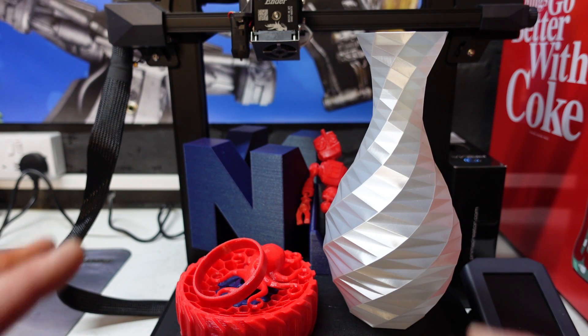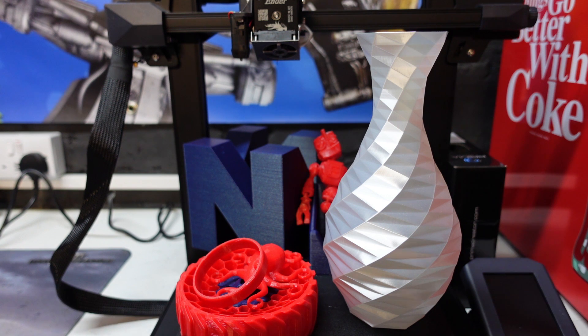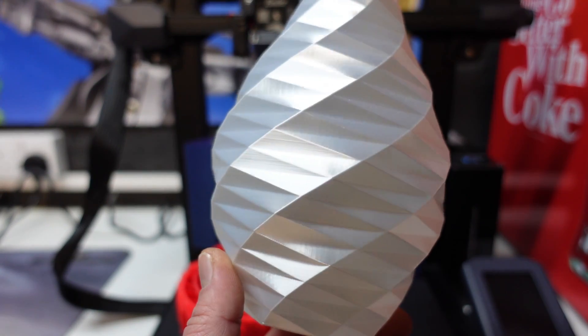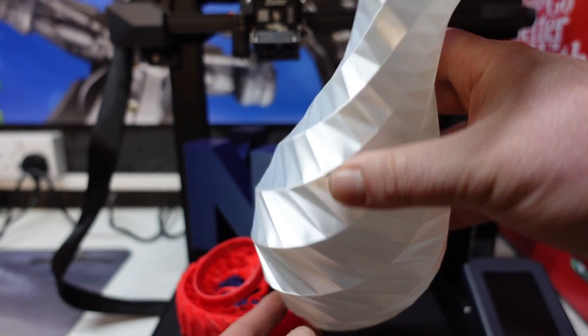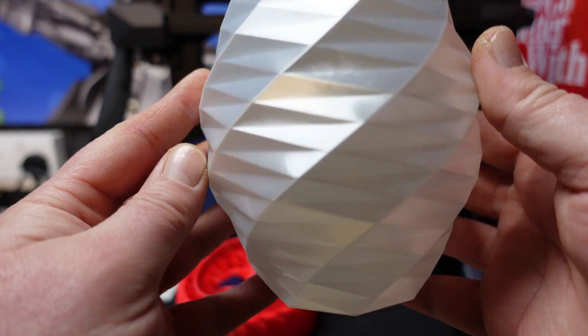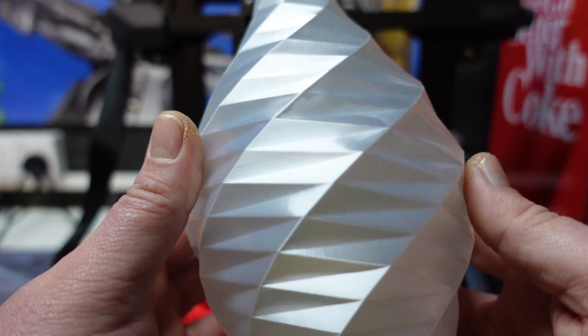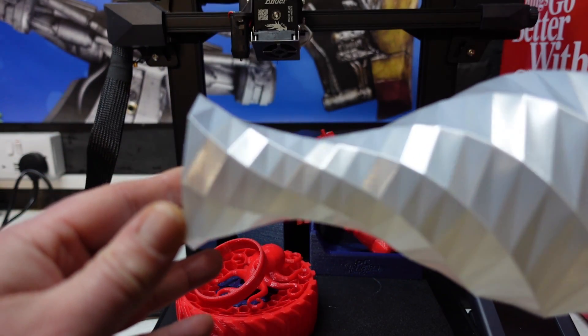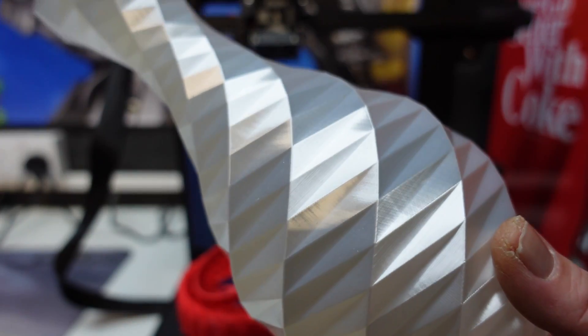The following prints have been printed in PLA and TPU. Anything you see that's printed in red is TPU — everything else is PLA. Starting with the first print: this vase was printed in PLA in vase mode and as you can see, we had absolutely no issues at all whatsoever. Really, really exceptionally good print quality.